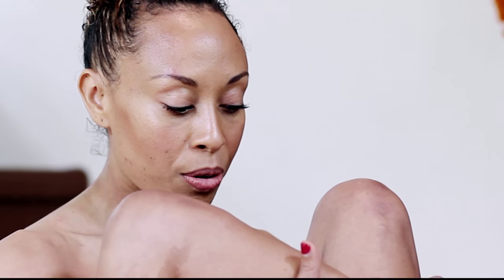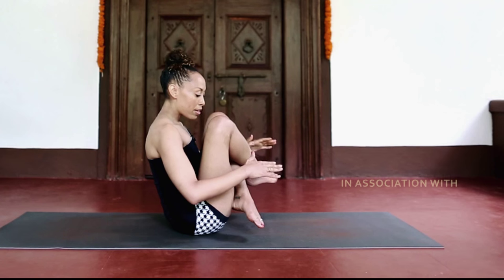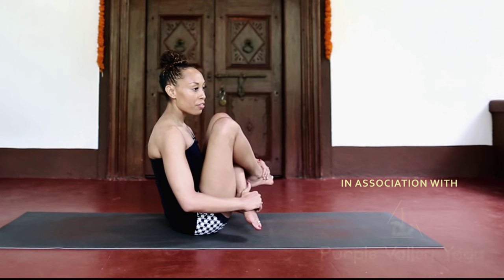Also, depending on the person or how long the legs are, you can cross at the ankles or more at the shin bones. Sometimes crossing at the shin bones gives practitioners more space to clear their feet.